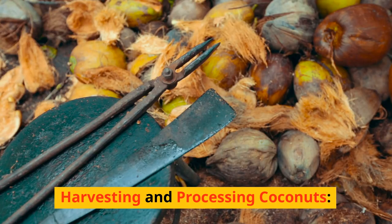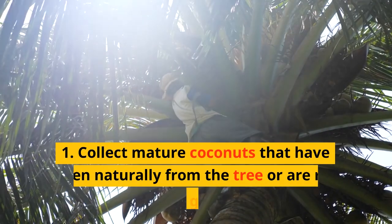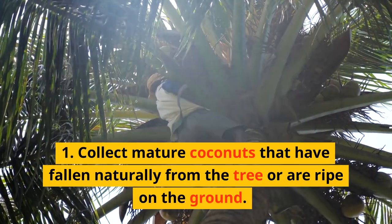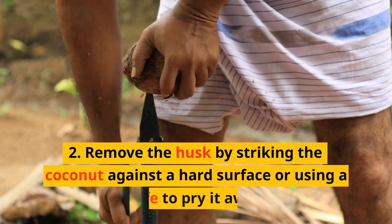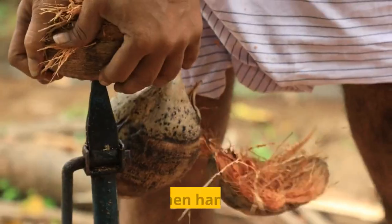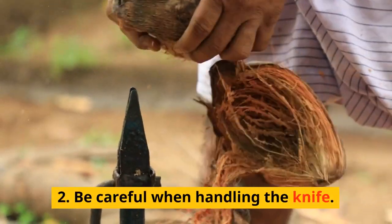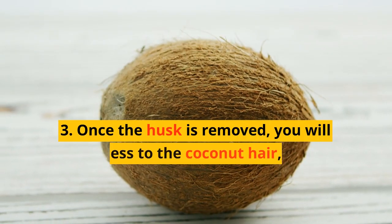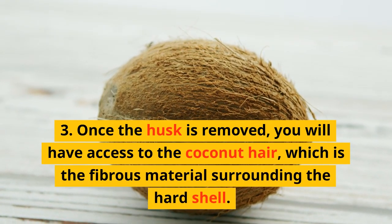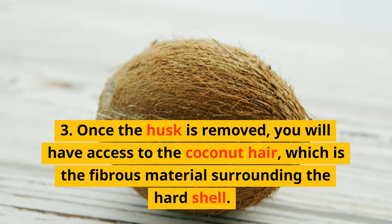Harvesting and Processing Coconuts. Collect mature coconuts that have fallen naturally from the tree or are ripe on the ground. Remove the husk by striking the coconut against a hard surface or using a knife to pry it away. Be careful when handling the knife. Once the husk is removed, you will have access to the coconut hair, which is the fibrous material surrounding the hard shell.